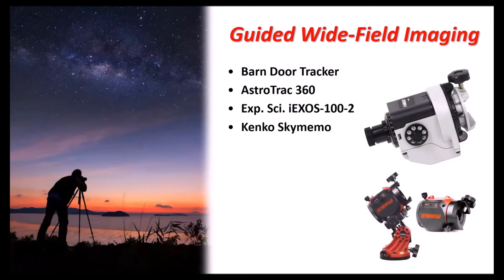Here's the Kenko Sky Memo — there are two versions: the Sky Memo S, which holds 11 pounds, and the Sky Memo T, which holds 7 pounds. The rotary dial is for different tracking rates — sidereal, lunar, solar, and so on. Here's an example from the Sky Memo: the Rho Ophiuchi region, showing the star Antares and the globular cluster M4 in a beautiful part of the Milky Way. This was taken with a modified Canon 6D and a 200mm zoom lens — 210 sixty-second exposures, so 210 minutes total.